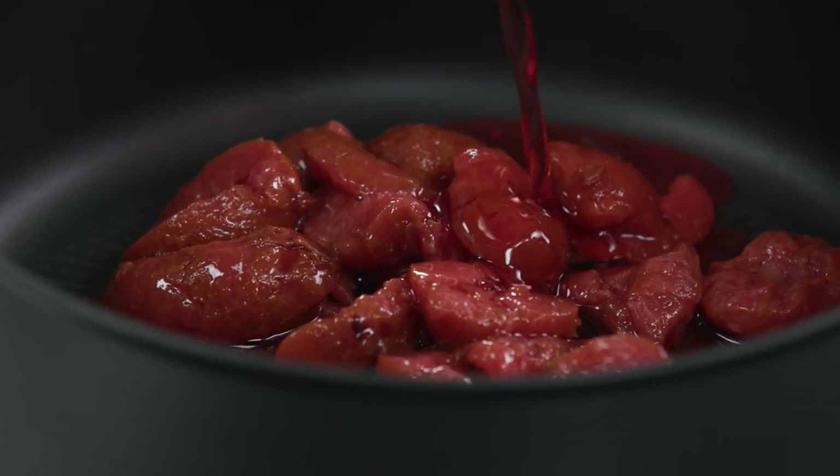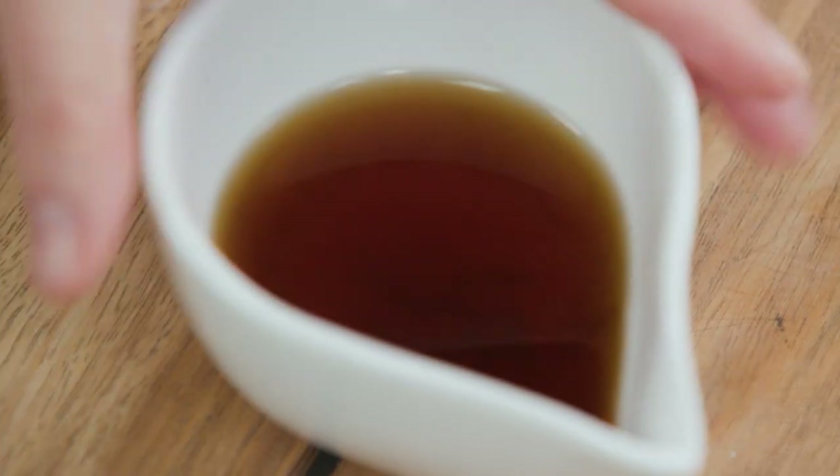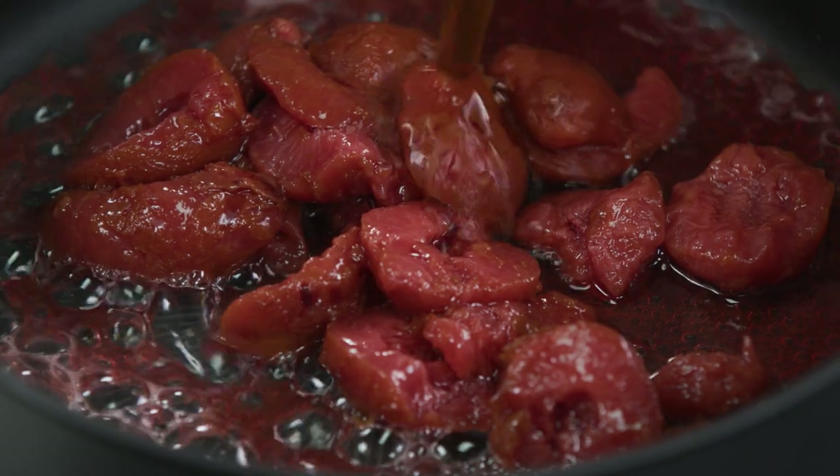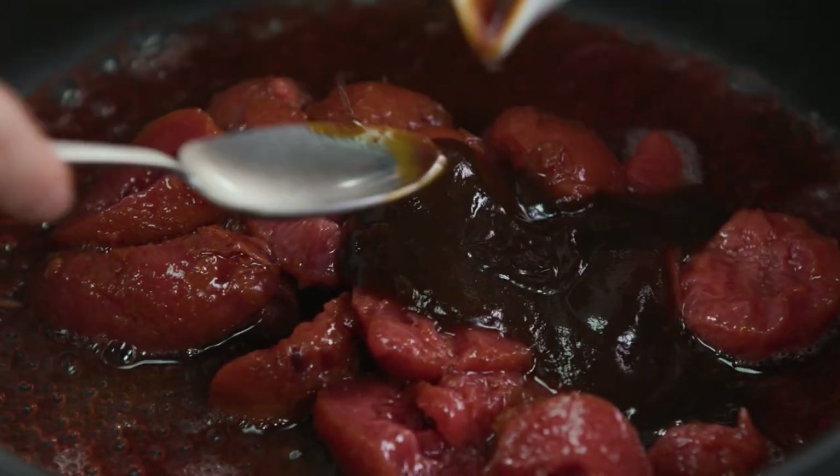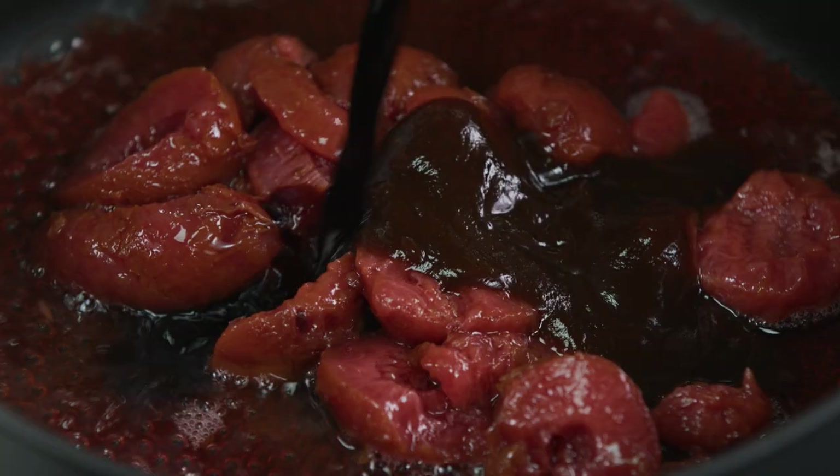We'll add about three to four tablespoons of the juice, and then we can add some other flavours to balance it out and give it that sweet, sour, and salty flavour. Some sherry wine for depth of flavour, some black bean sauce, and to season it up, instead of salt, I'll add some soy sauce.